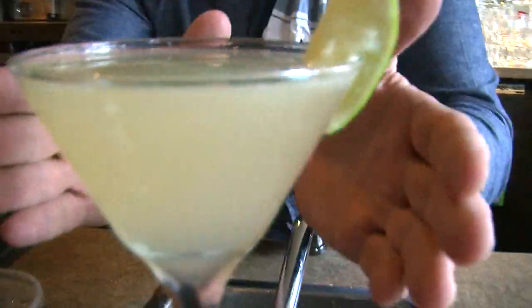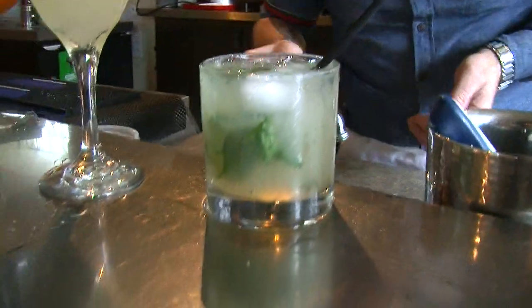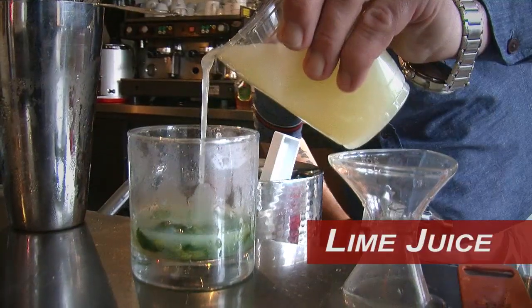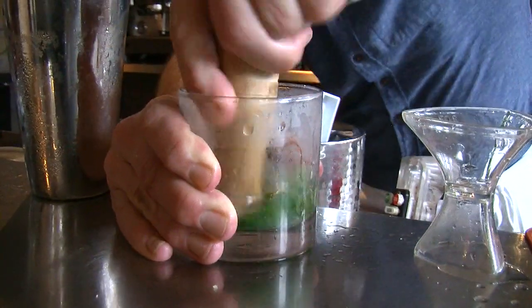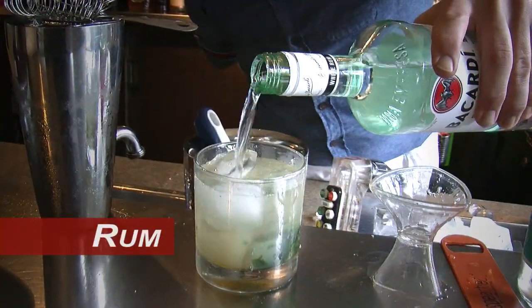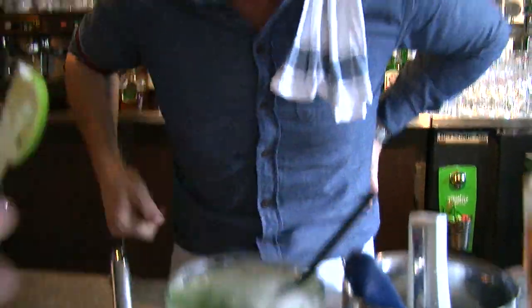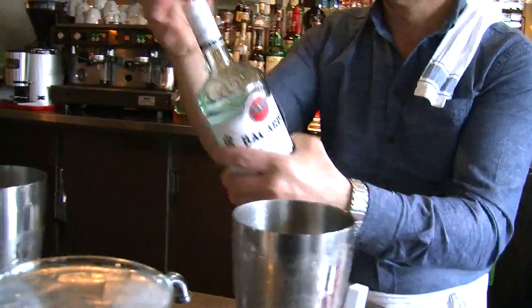Once you've perfected the daiquiri — three parts: rum, lime, and sugar — we're going to put this drink on steroids and turn it into the mojito. It is a daiquiri with the inclusion of soda and mint. Take your mint, which you've had sitting in water so it doesn't go off. Add your lime juice, add your sugar, muddle them gently into the glass to infuse the oils and botanicals of the fresh mint. Add your rum, then top with soda. These really are the greatest drinks that express the flavor and the sugarcane aspect of what white rum is all about.